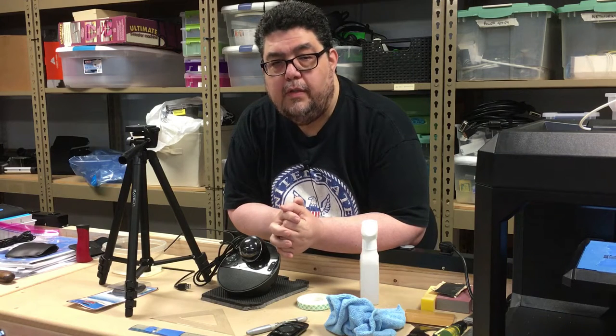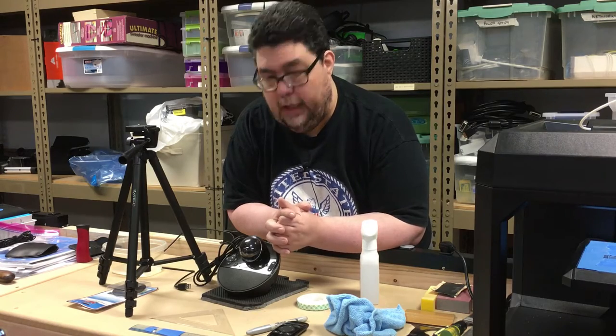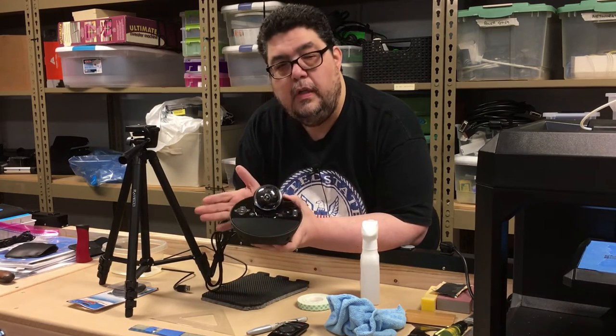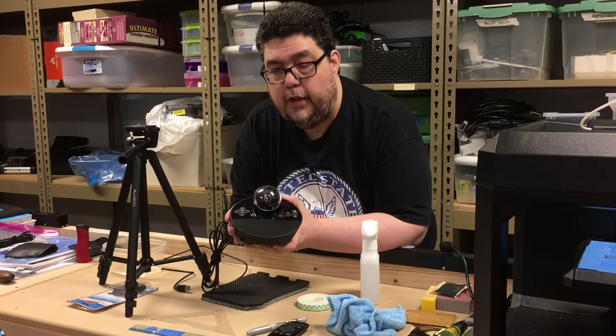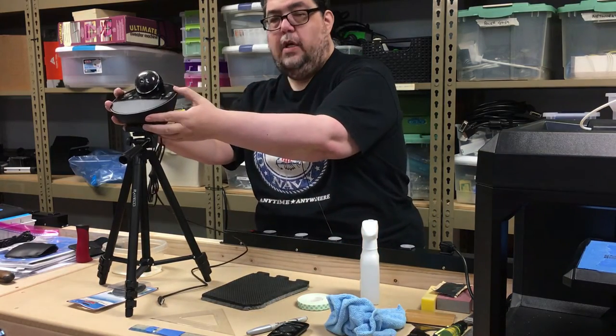Welcome back to the workshop. I'm David Gewirtz of ZDNet, and here on DIY IT we're doing something for the studio again. This time it's a simple project: taking this webcam which I've had sitting in the closet after doing a review a couple years ago and making it mount on a tripod.